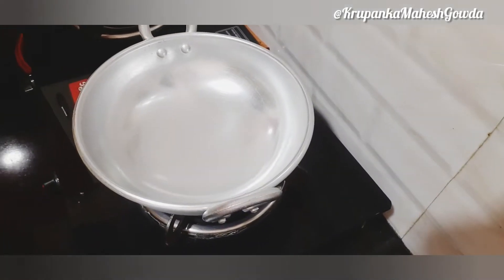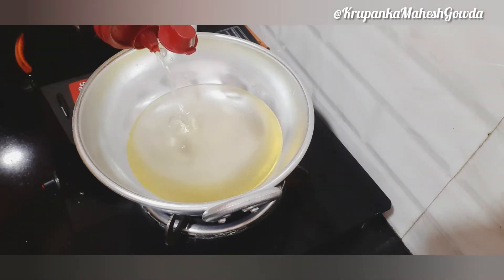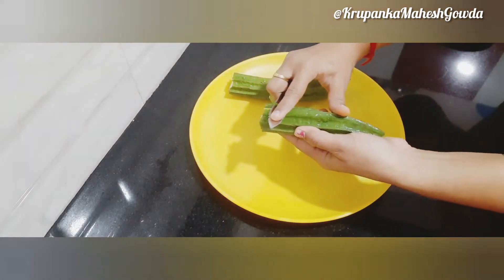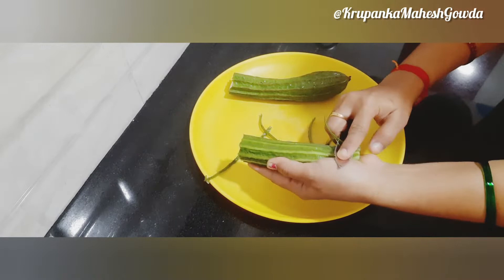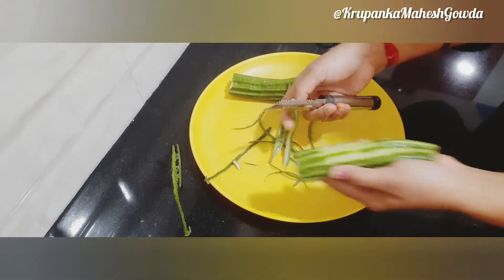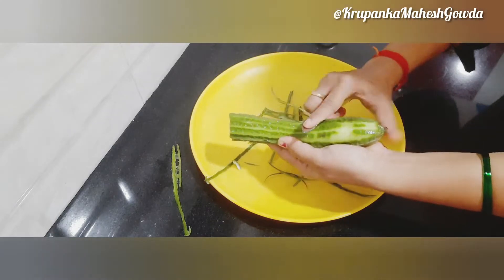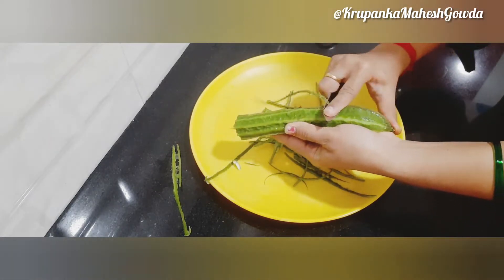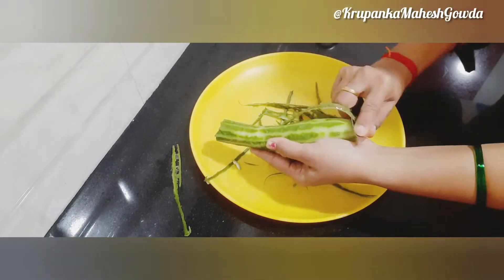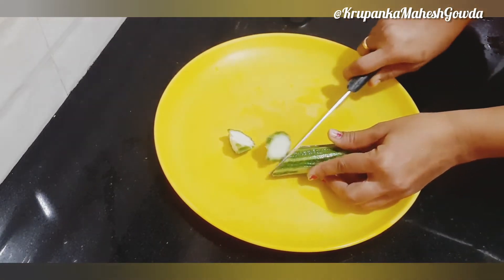I am going to wash and prepare the ridge gourd. Once you're done, make sure it is washed.